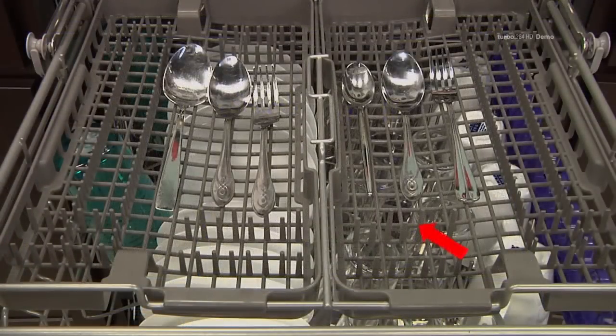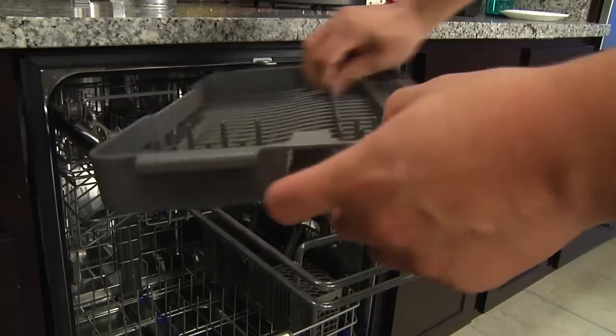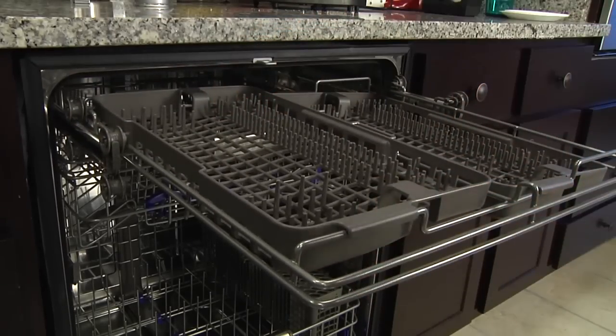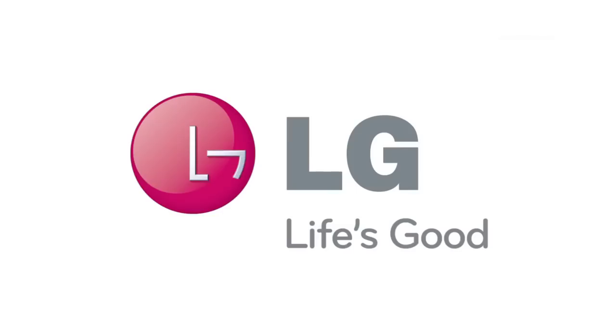Heavily soiled utensils or items with baked on foods should be placed in the middle rack. Each side tray can be adjusted independently to a high or low position to accommodate different sizes of utensils or cutlery. Each tray is adjusted by lifting it out and rotating it front to back. The entire cutlery rack can be removed if more space is needed on the upper rack for larger items.